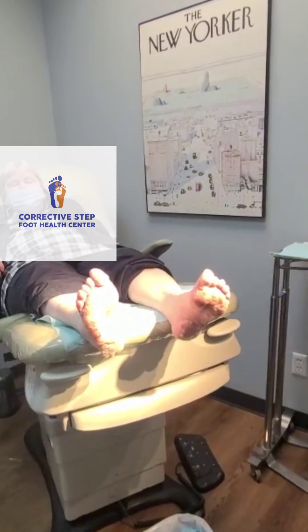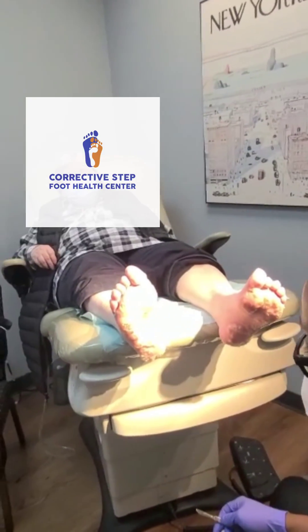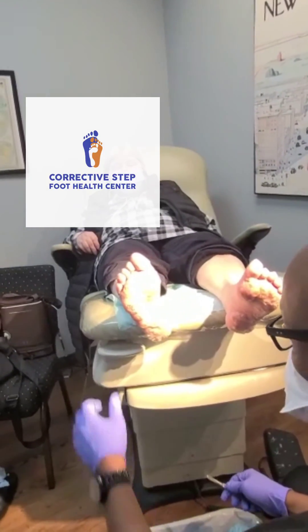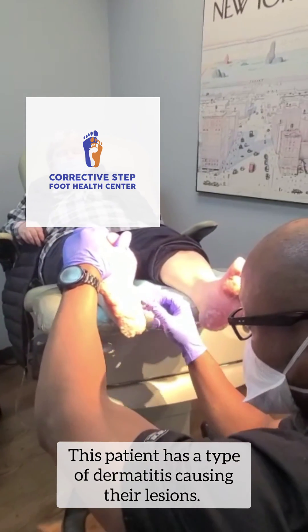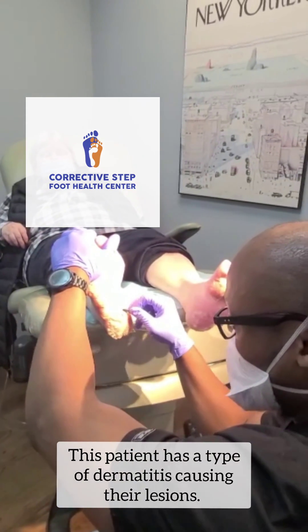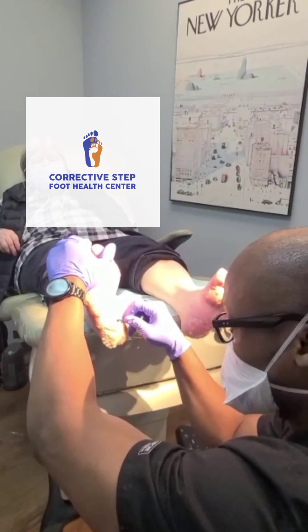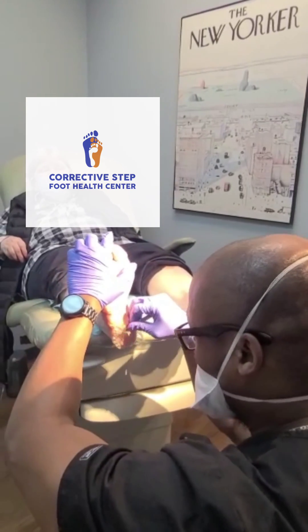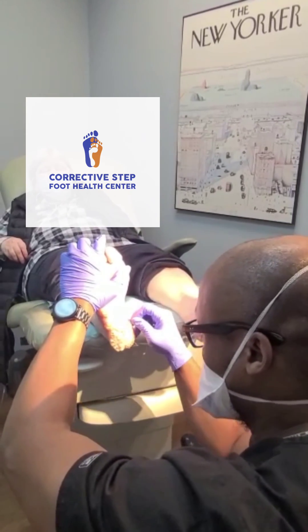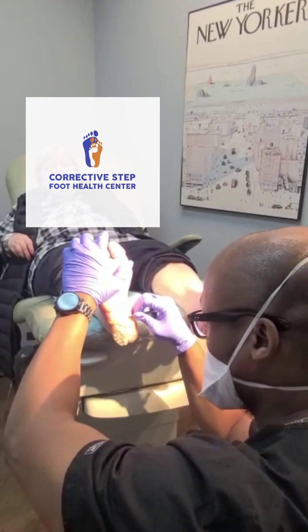Sometimes people have calluses on the weight-bearing surfaces due to abnormal weight-bearing and abnormal pressures. Other times people have these overgrowths of calluses from an actual dermatitis condition. This patient actually came and saw us last week, but the lesions were so thick and so big that we opted to remove the most painful ones, have them soak their feet, use some cream at home, and then come back and we'll try to remove some more.